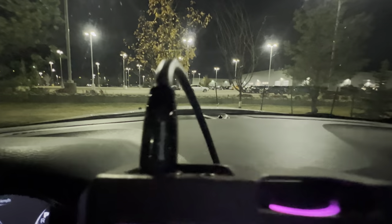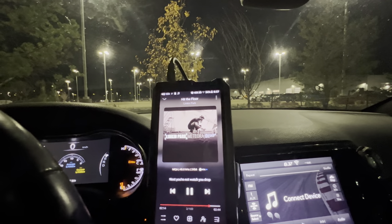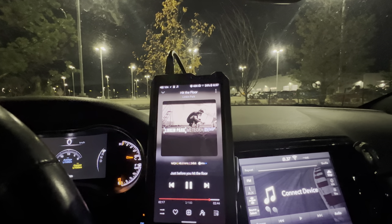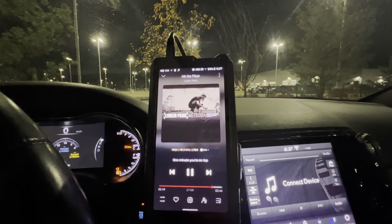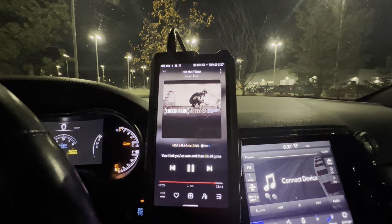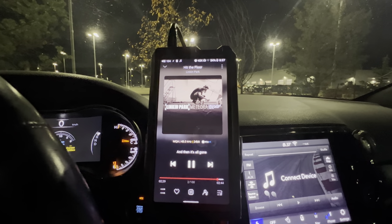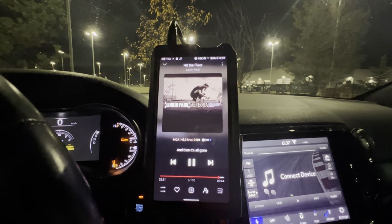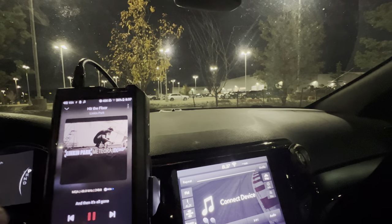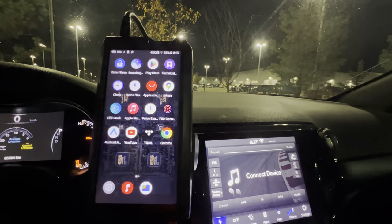You guys can clearly see that's usually the setting people say to use — switch it to bitstream and it'll play — but I just showed you I already had it on bitstream and it still doesn't play. The only way you're going to get MQA out of this DAP is going analog via the 3.5 to RCA into your DSP. On Tidal there's a ton of music that's MQA now.